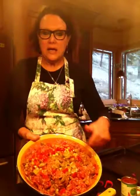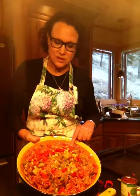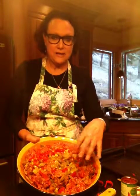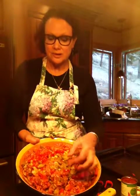Here in this bowl I have three pounds of ground beef, one pound of ground sausage, a cup of oatmeal, and a cup of milk, and I've just gently mixed it together — because again you don't want to smoosh your meat because it'll end up being tough.